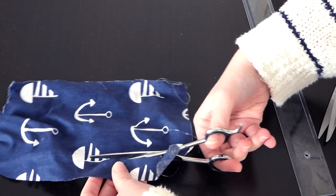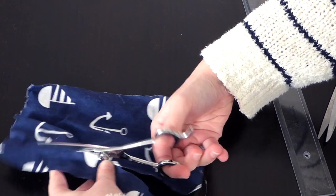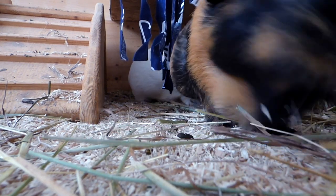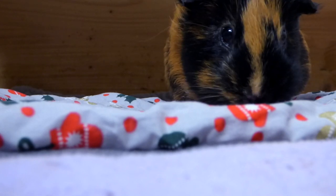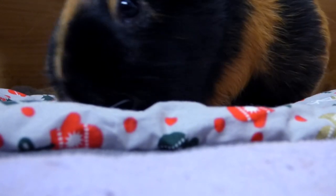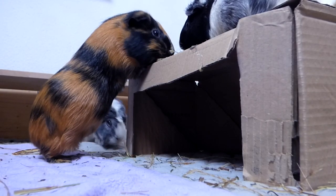Hammocks and fleece hides can be made out of old clothes or towels. You can also use leftover wooden boards to build an awesome wooden guinea pig house. It doesn't need to look super pretty or creative — your guinea pigs will value a roof, walls, and two entrances. Bonus points if they can jump on top of it. They won't care what it looks like, and it's way cheaper to build one yourself than to buy one.